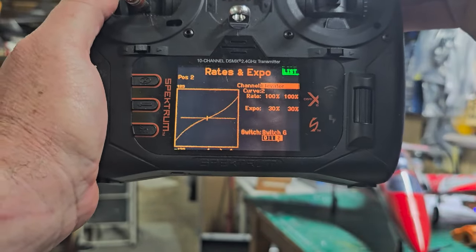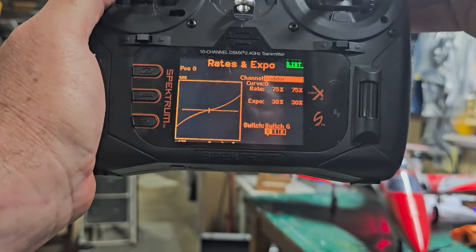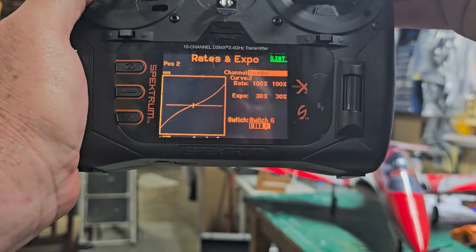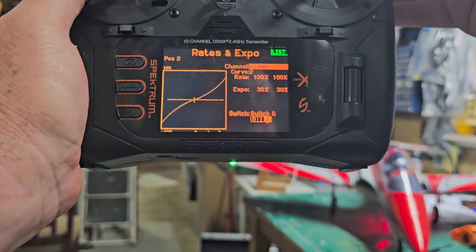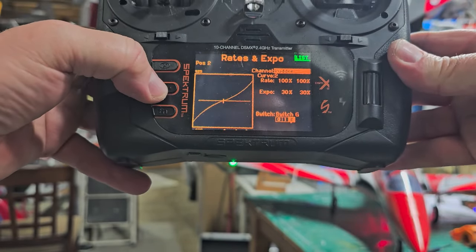I'll go ahead and show them to you — high, mid, low. On rudder: low is 75%, mid is 85%, and high rates is 100% on the rudder.